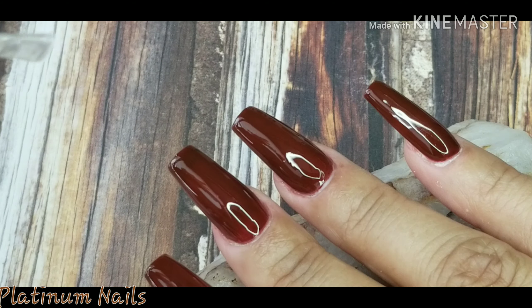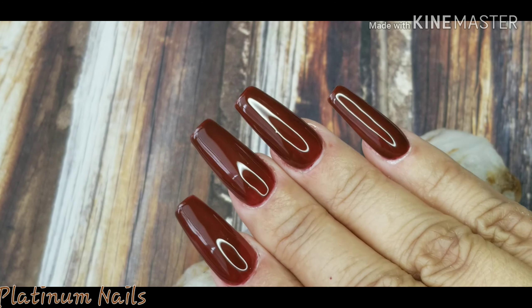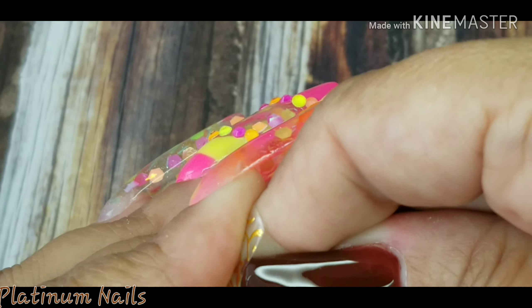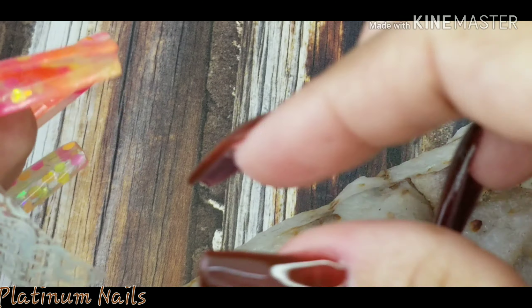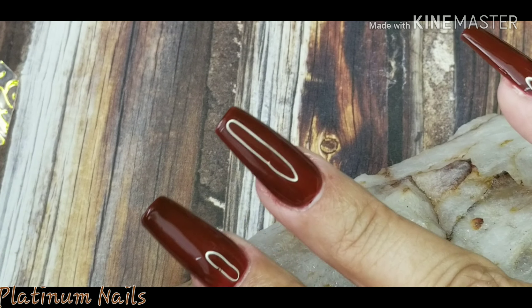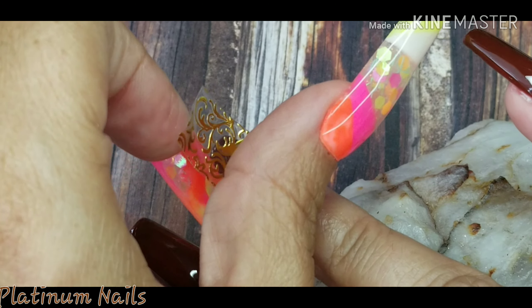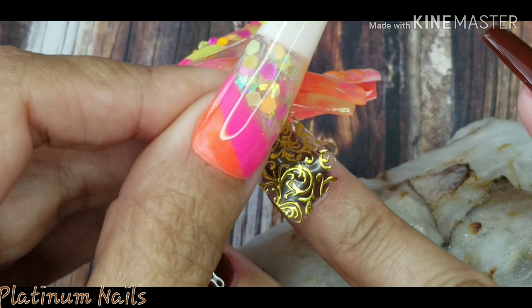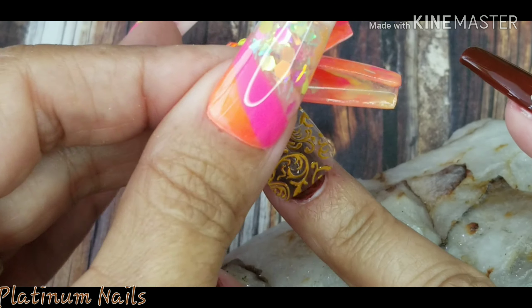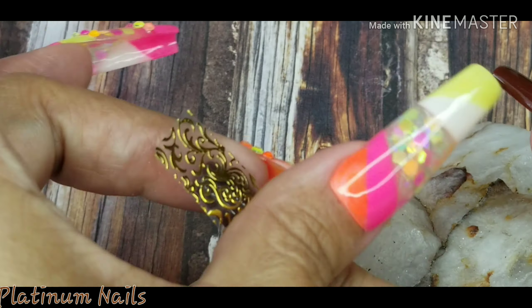Once I've done that, I have these beautiful gold stickers that I'm going to apply over top of two of my nails. I cut it out and I'm peeling it off and placing it on my nail, trying to place it so there are no wrinkles in it. I still have a couple in there but it's really not noticeable. I tried to get it on as flat as possible.